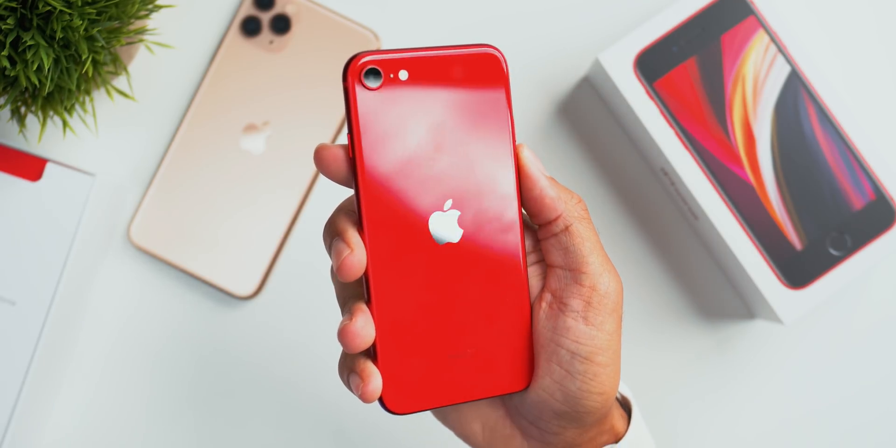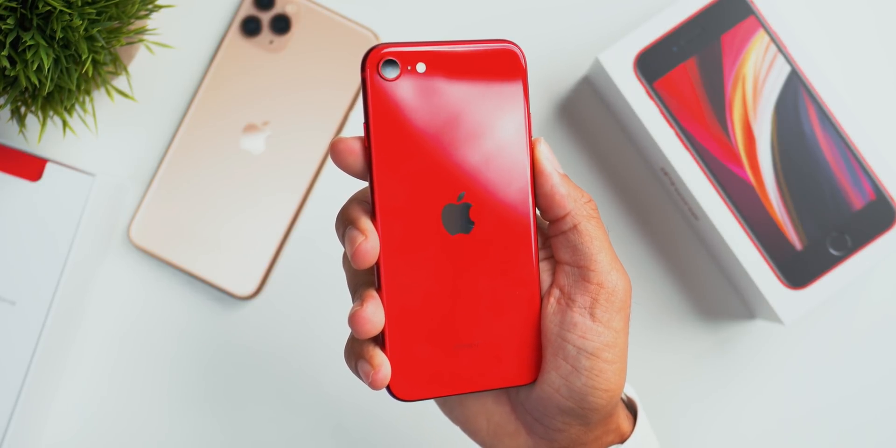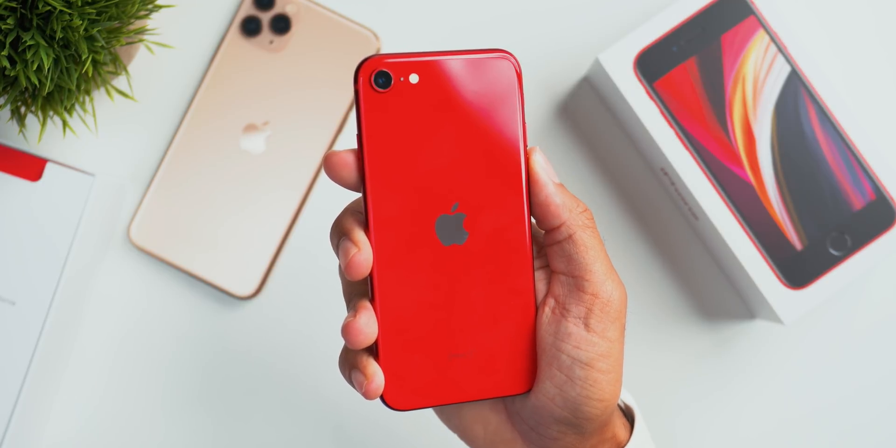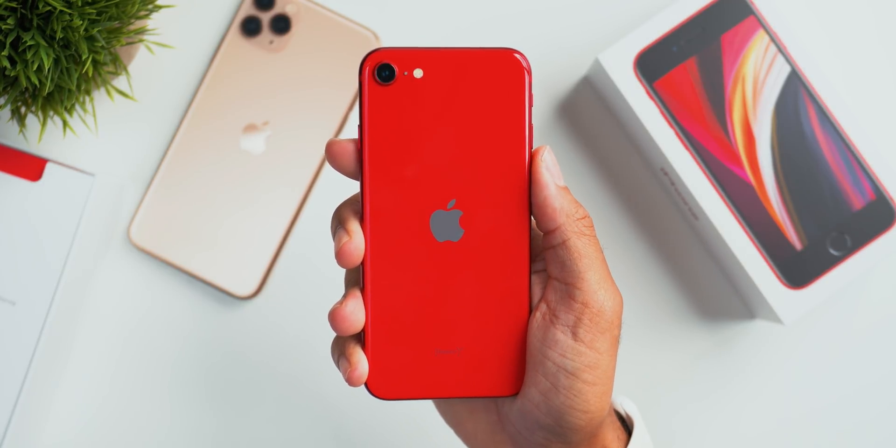Before we start today's video, I wanted to let you guys know that we've partnered with The Giveaway Club to give you guys a chance to win a brand new 2020 iPhone SE in their electronic sweepstakes number one. These sweepstakes will be live from now until October 5th, 2020 at midnight Pacific time. Check out their link down below and enter into their giveaway. Also, if you guys want to purchase anything from their website, you can get 5% off any purchase by using the code UPDATES.